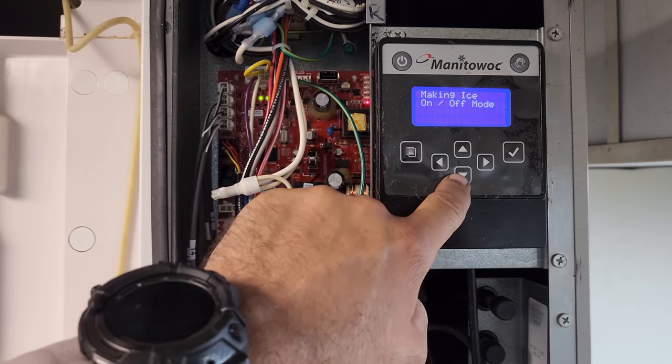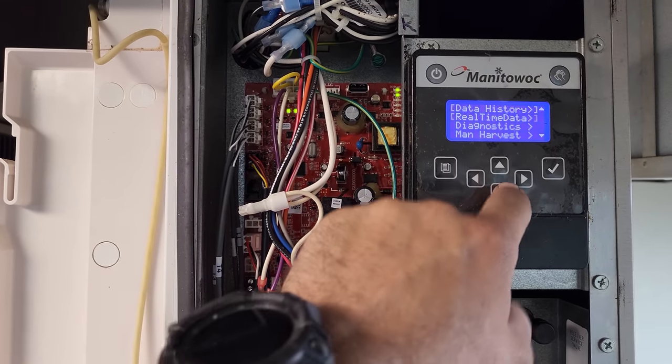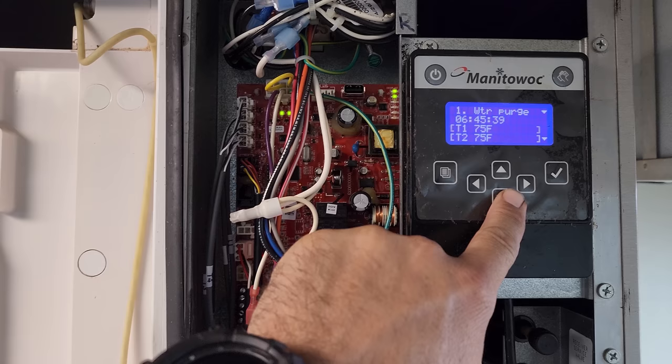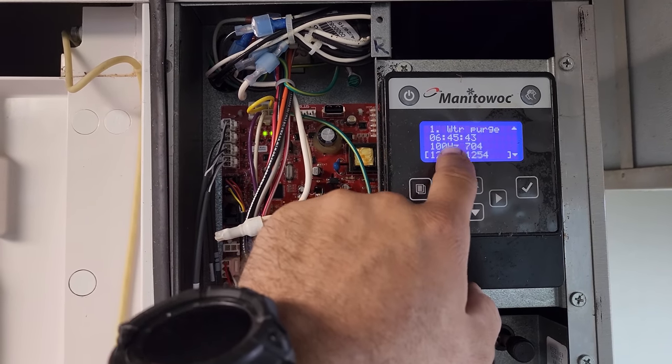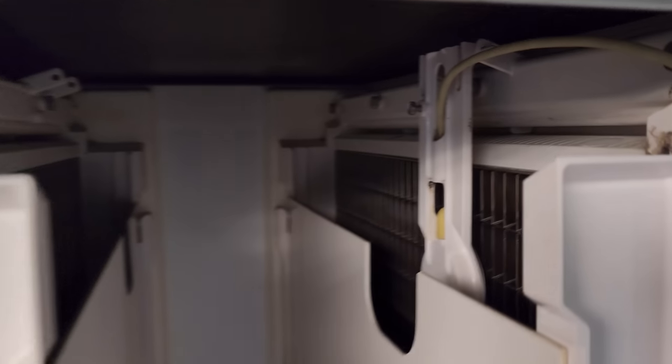On the right machine, I turn it on and go to real-time data — service, real-time data, time and temp. All the sensors are good. Then we can look at the thickness probe and see what's going on with that.